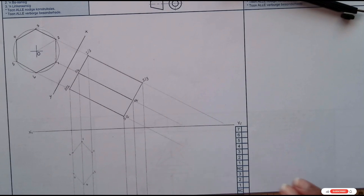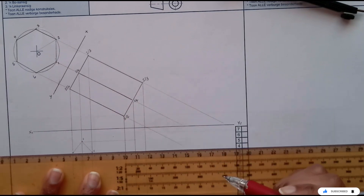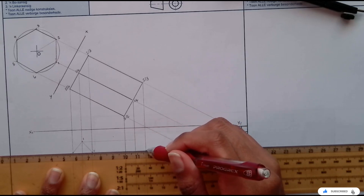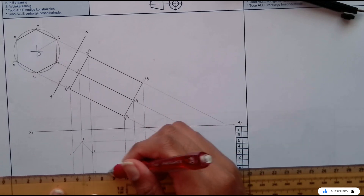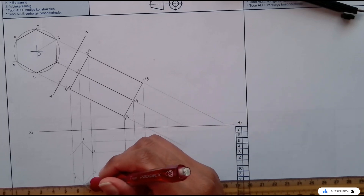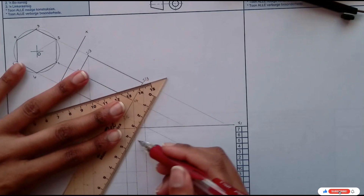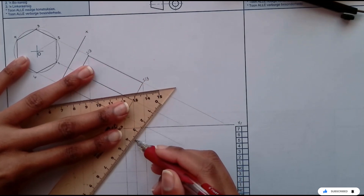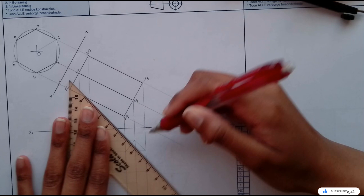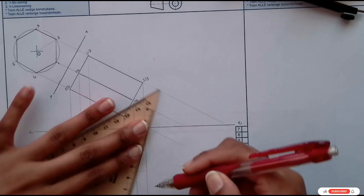Then what I'm going to do is project it. So my 1 is here, I'm going to have 1 there; we have 2 and 6 on these two lines, then we have 3 and 5 on each two lines, and then at the bottom we have 4. I'm going to bring that point for 4 down, and moving here using constructions, lightly drawing them. This is still all in constructions, as the instructions were very clear on showing all the necessary constructions.